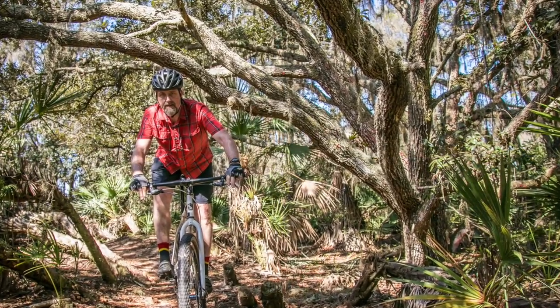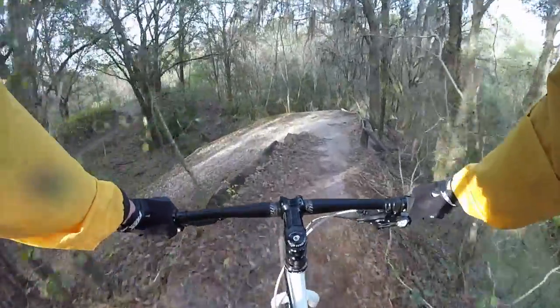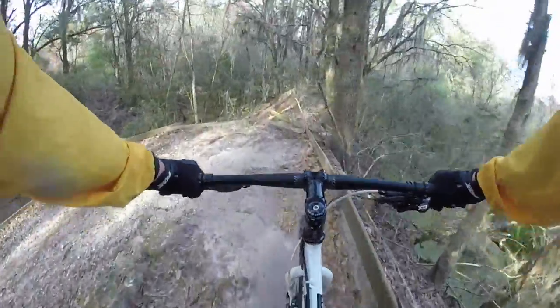This was the second trail system I had ridden that was managed by SWAMP, and I'm really impressed with their work. Their website is super helpful, the maps are clear, the trails are well marked, and it really seems like they're making great strides in making Florida an awesome state for mountain biking.